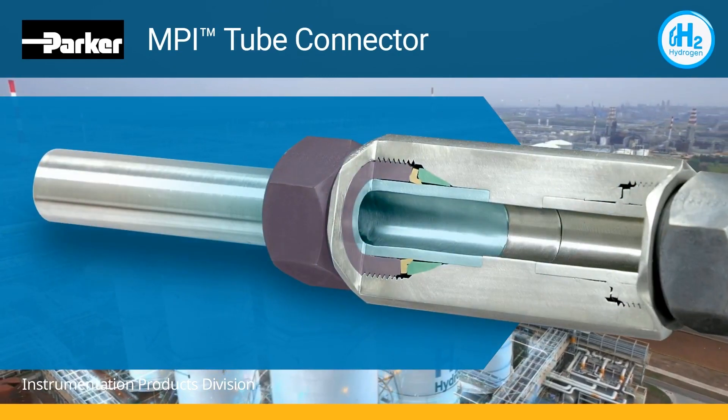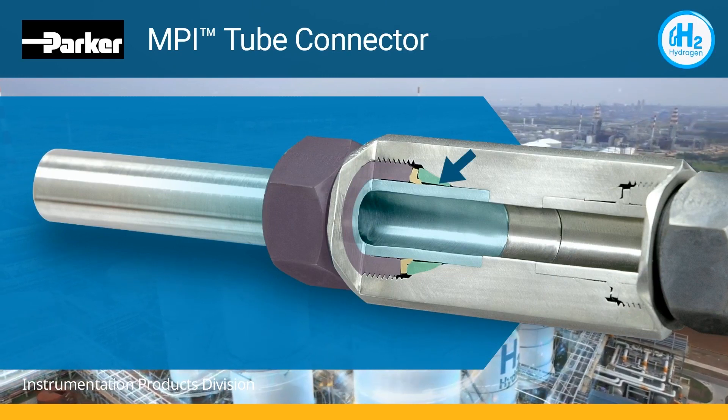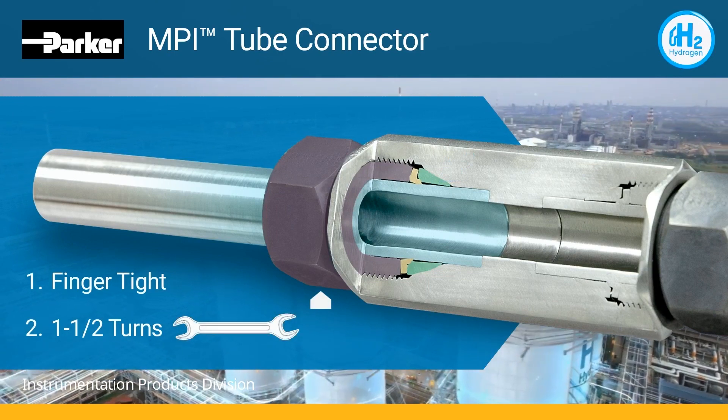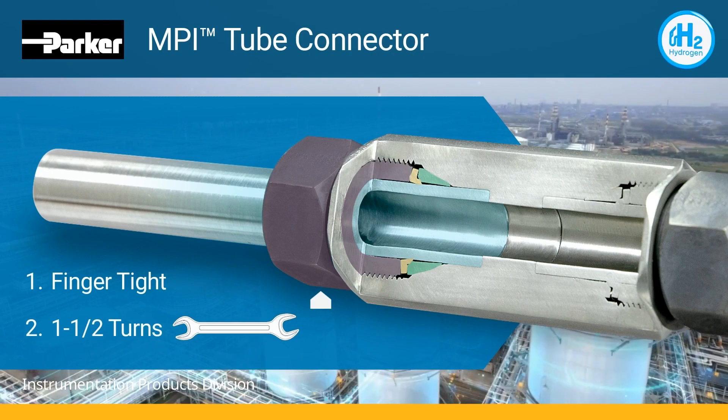The two ferrules grip and seal on the tubing to maintain constant pressure on the front ferrule, even with significant vibration. Just finger tight, then one and one-half turns with a wrench to seal. Those two simple steps are all that is needed for a connection capable of sealing the smallest molecule.